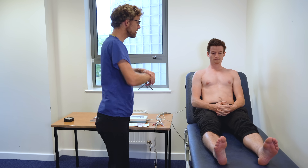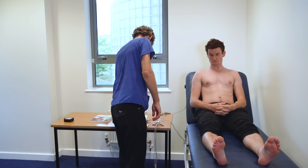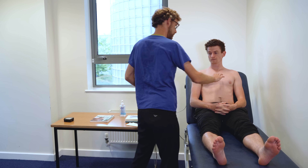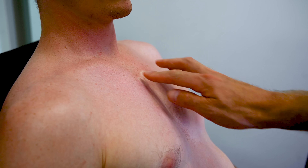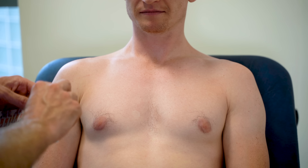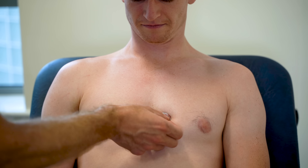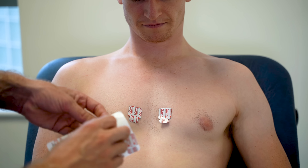What we need to do now is I need to put my hands on your chest in order to place the leads. I'm just going to put my hand on your chest, and we need to find the manubriosternal angle, which is there. The second intercostal space, third, fourth.